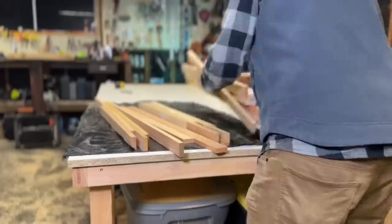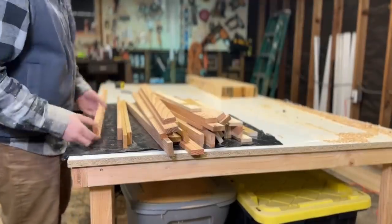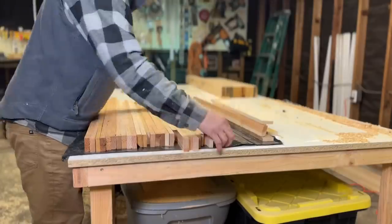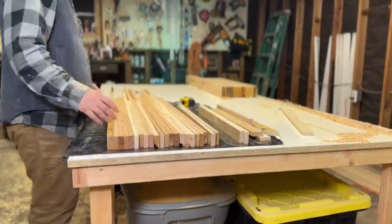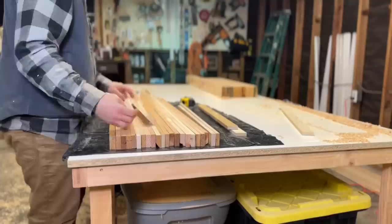Now we're ready for the glue-up. I'm just going to protect my workbench with a little bit of plastic and start my layout. This next step took quite a while. I had to carefully select each board, and because they're not all exactly the same thickness, I had to make sure that boards next to each other were the same thickness so it wouldn't create any gaps in the glue-up.